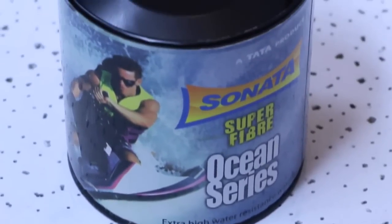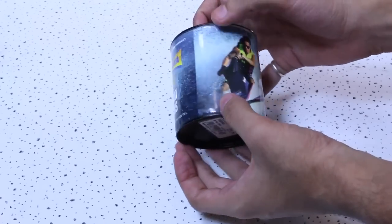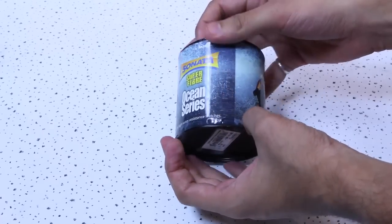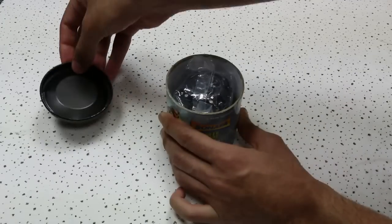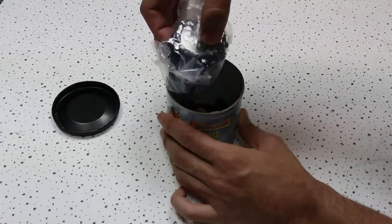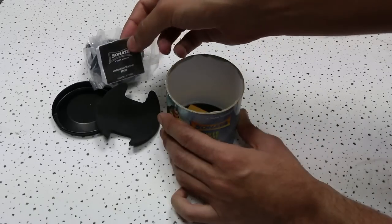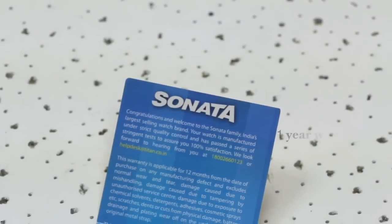Hi folks, we've got our hands on the latest offering from Sonata — the Sonata Ocean Series watches. We will be unboxing the Sonata Super Fiber watch for you today. Inside the box we have the sporty watch, a handy user manual, and a warranty card. This watch comes with a one-year warranty.